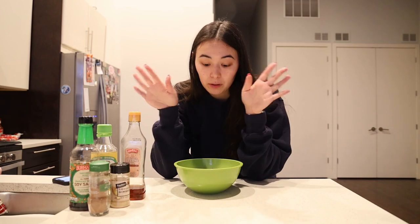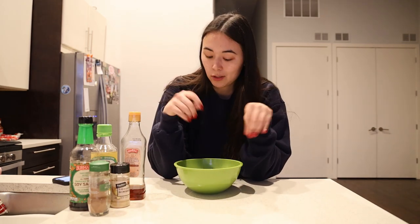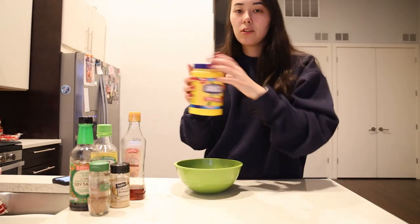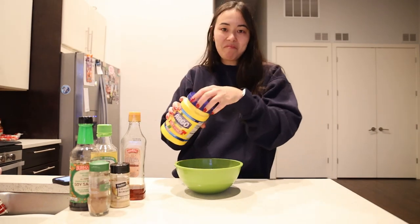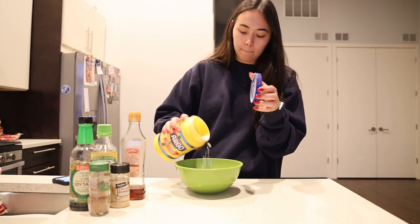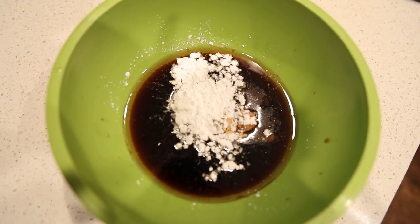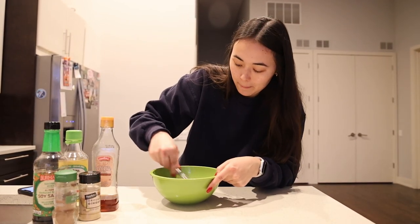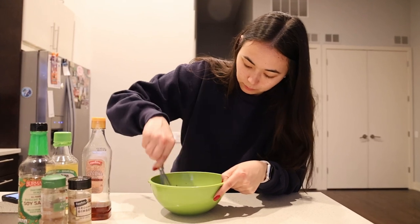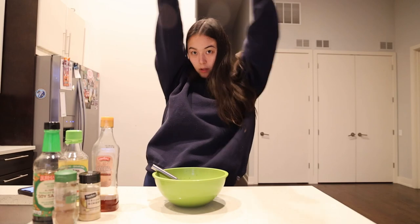Now all we have to do is whisk it. We might also add a little cornstarch — that's not in the recipe, but it helps thicken the sauce a bit. Just a very light sprinkle. Mini whisks make everything better. Voilà — easy!